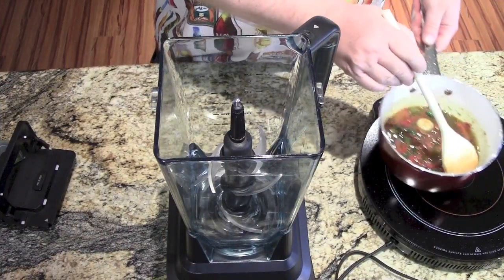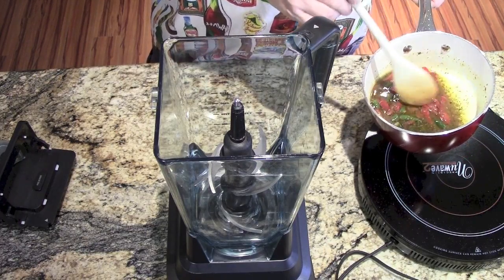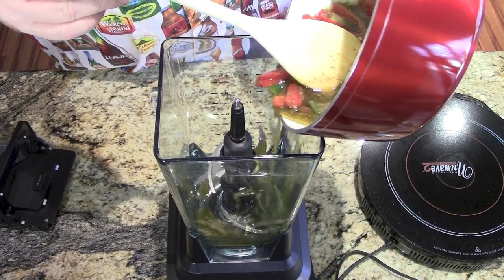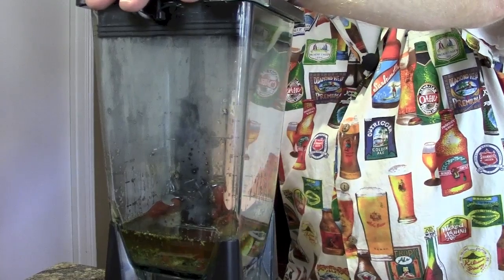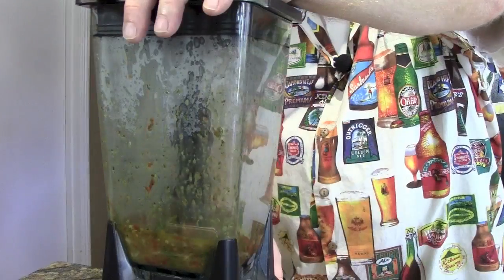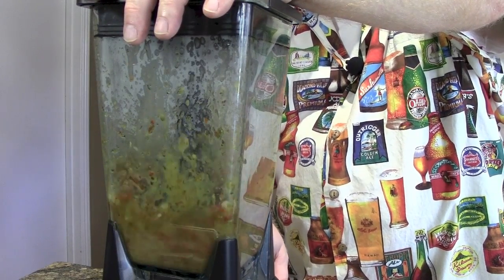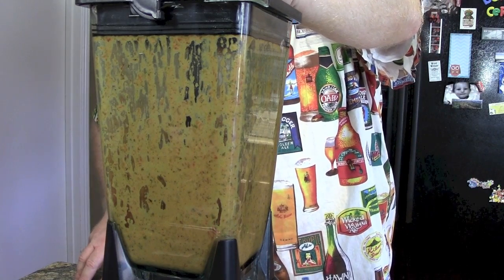It's been cooling for about 12 minutes. Now we're going to pour it into a blender. Once it's in the blender, give it a couple of pulses, then blend it until it's nice and creamy. Then transfer it to a jar and let it sit.